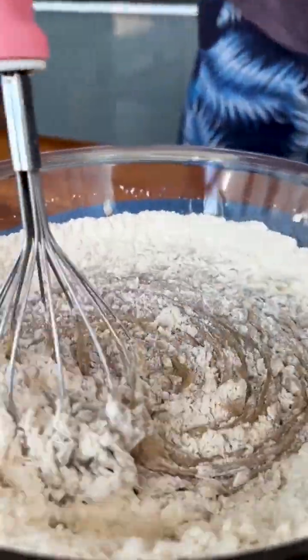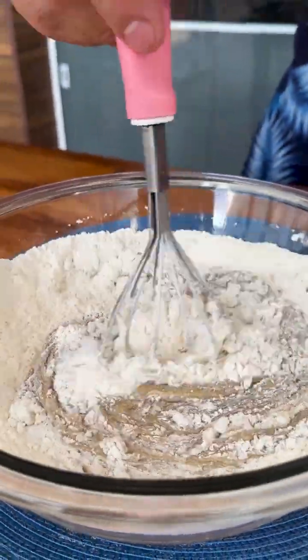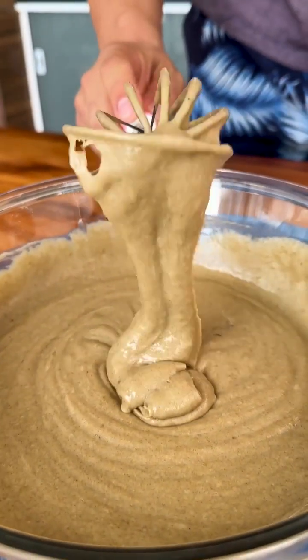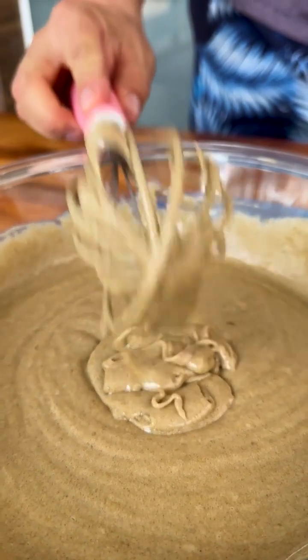Now I'm going to finish mixing our dough. I have already mixed it very well — look how beautiful it is turning out.